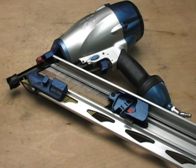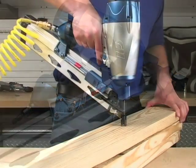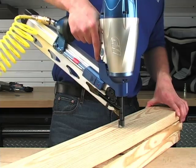Introduction to air tools. Compared to electric power tools, air tools save you both time and money. The initial cost of an air tool is significantly lower than its electrically powered counterpart and the average life is longer. Air nailers let you finish your project much faster than traditional hammer and nails.